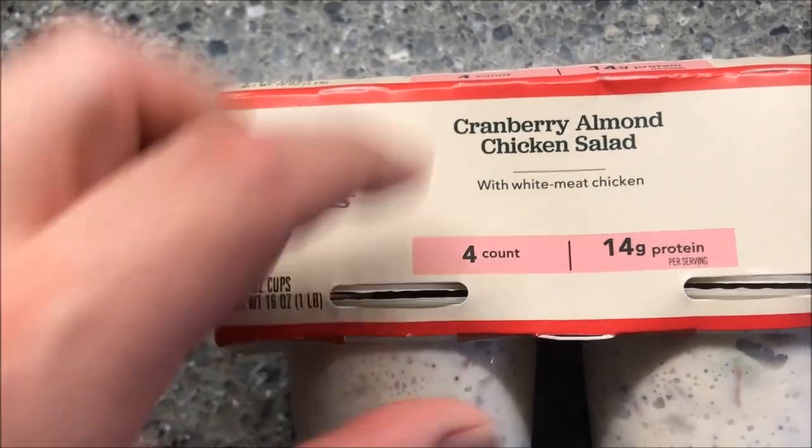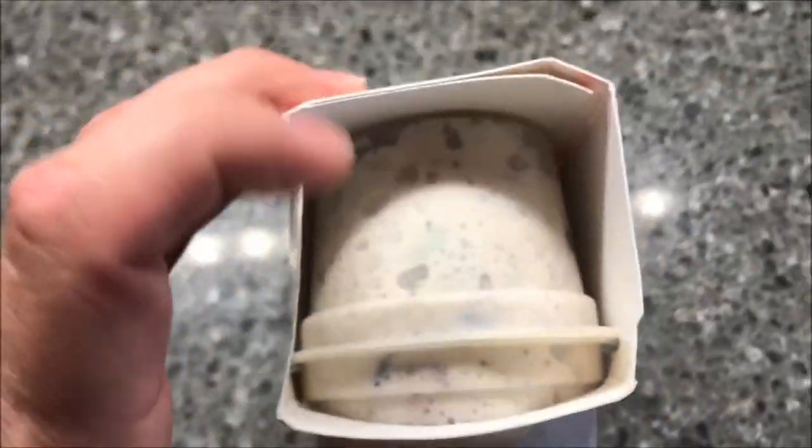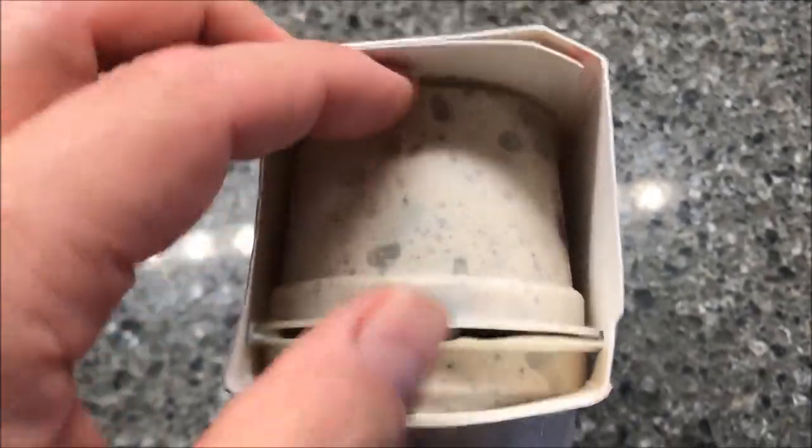$2 a piece for these little cups. They're not very big either. You can see that's how much you get — they're pretty small.